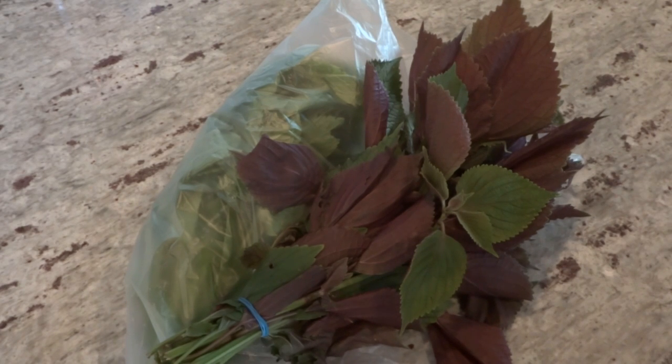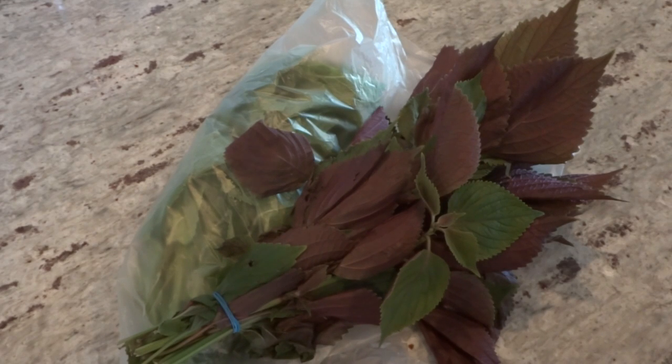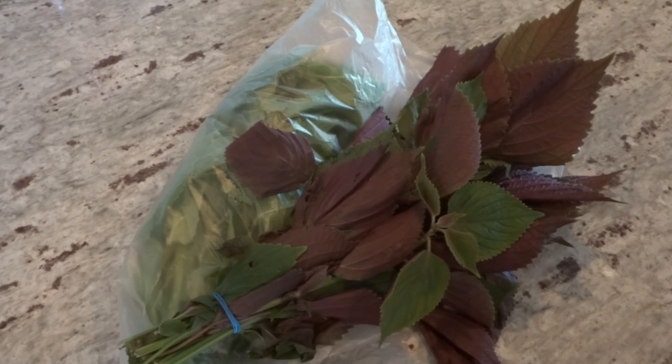Hey everybody, welcome to my channel. Recently I did a video on shiso, also known as purple perilla, and many people have expressed interest in finding out where to get the seeds. There are many places online that would offer seeds — you can probably check Amazon, or just do a Google search. But I will show you another way to get these seeds without having to spend a lot of money.